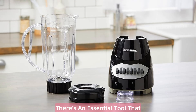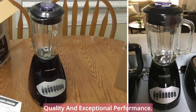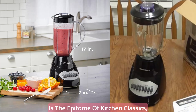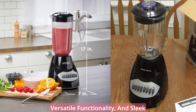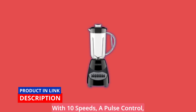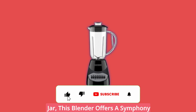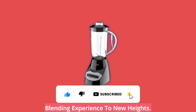In the heart of every kitchen, there's an essential tool that stands as a testament to timeless quality and exceptional performance. The Black & Decker 10-Speed Blender is the epitome of kitchen classics, combining effortless operation, versatile functionality, and sleek design to transform your culinary endeavors into masterpieces. With 10 speeds, a pulse control, and a lightweight plastic 6-cup jar, this blender offers a symphony of features that will elevate your blending experience to new heights.